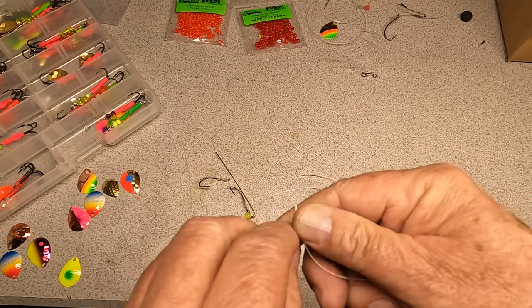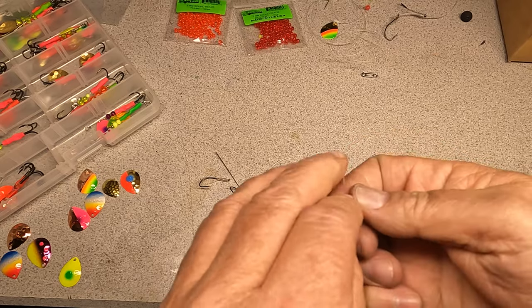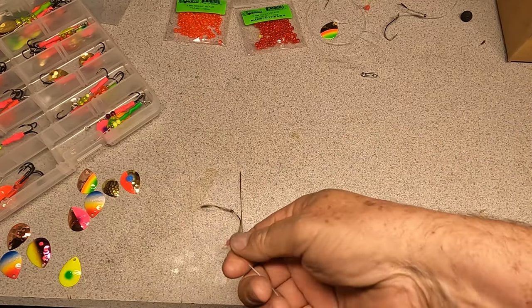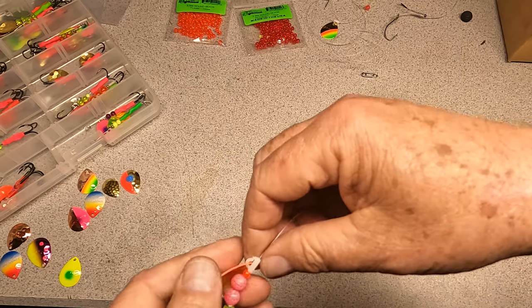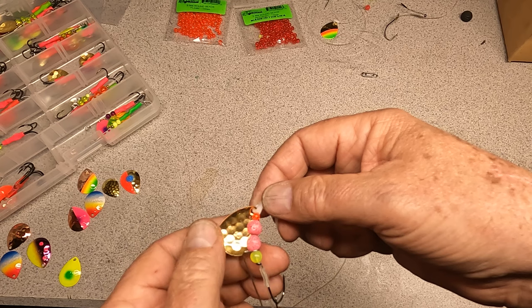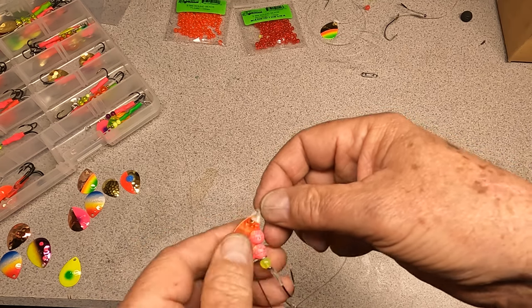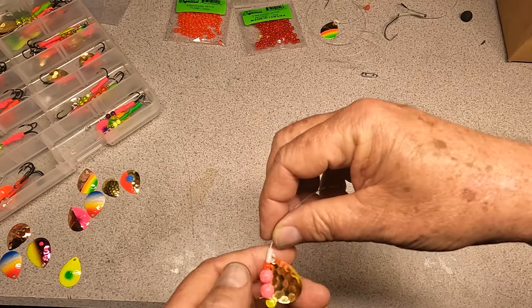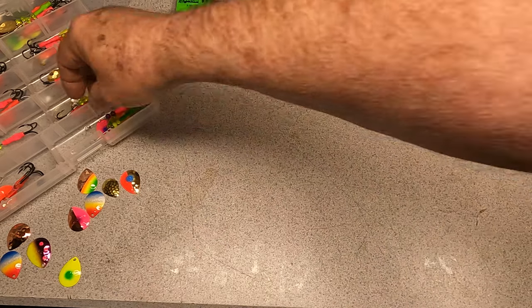So this is the plastic clevis. What this allows you to do is change out your spinner blades if you want to change the color during the day, which I do all the time — I'm either changing my spinners or the blades. This is a Bronco. I fished that yesterday. No love for the prawn spinner yesterday, and my buddy was fishing just spinners.